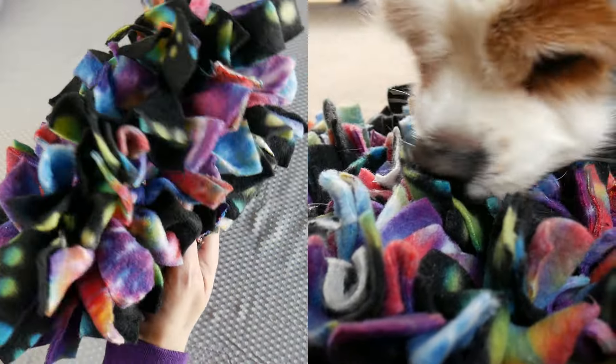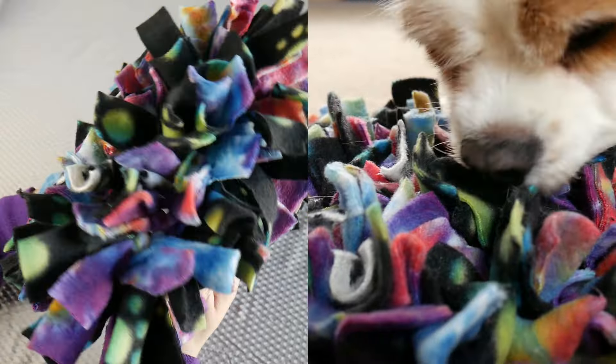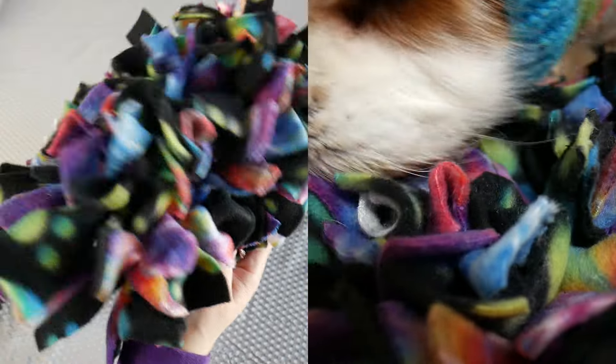Today we're going to make a fun dog toy or cat toy that's commonly referred to as a snuffle mat. Hi everyone, I'm Tanya, Dexter's mom. Today we're going to be making a fun pet toy for your dog or your cat and we call it a snuffle mat.